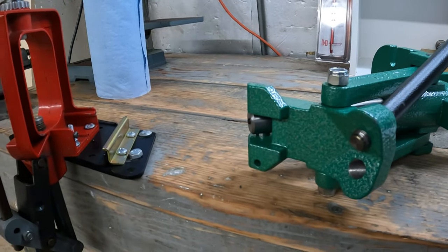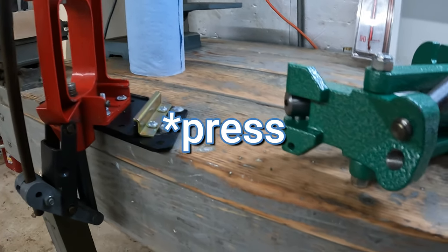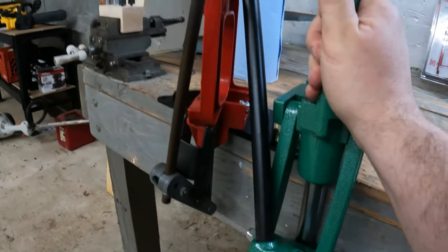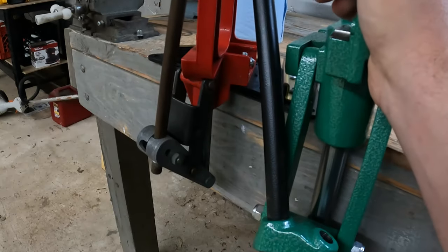If you want to know why I'm not using this lightweight small Lee press for all the heavy stuff, look at the size of the Rock Chucker compared. It's much bigger and trust me, it's much heavier.